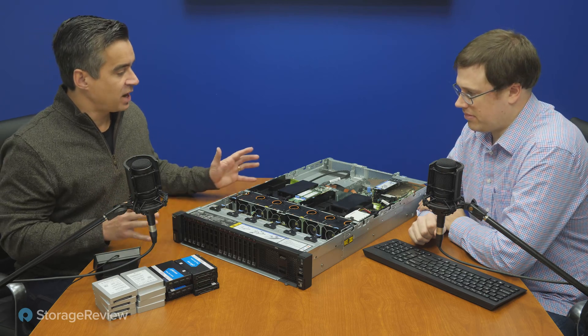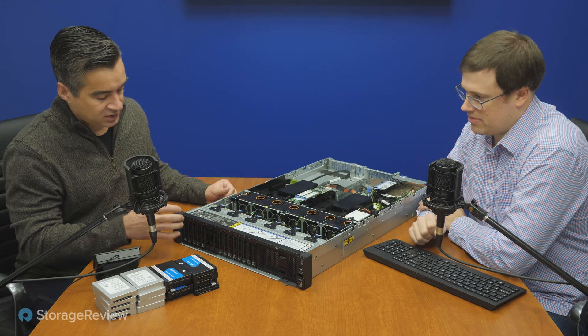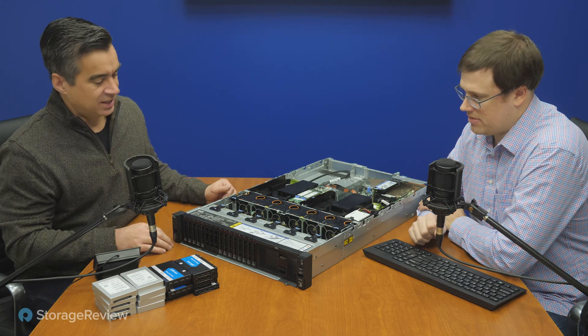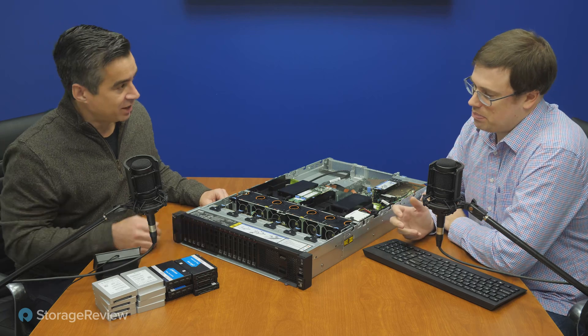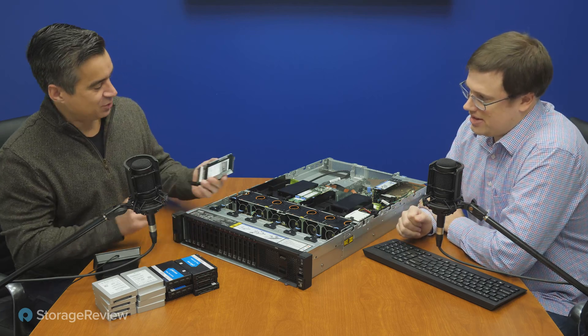As we take a look at this platform, our configuration has SATA SAS in the front in these first couple bays. People still use hard drives. Well, at least this one's an SSD.